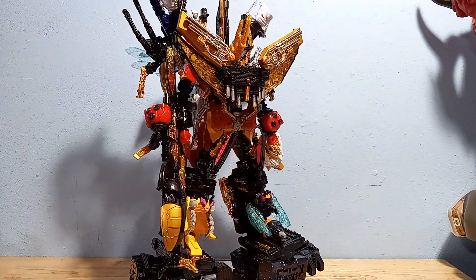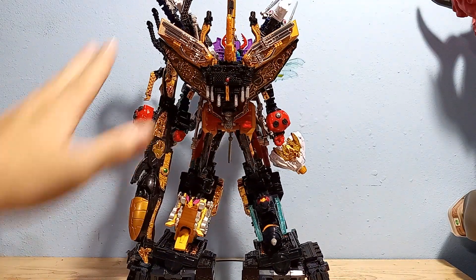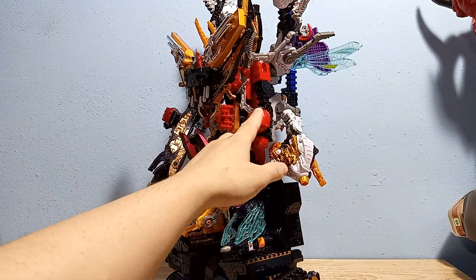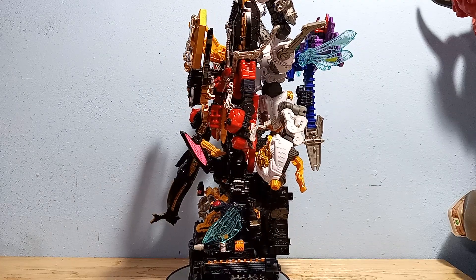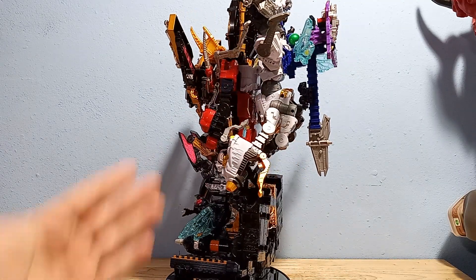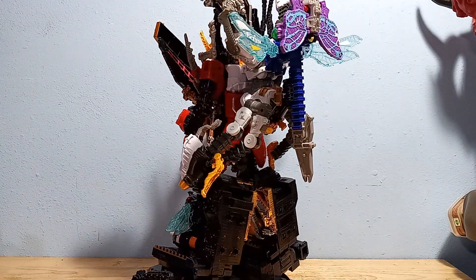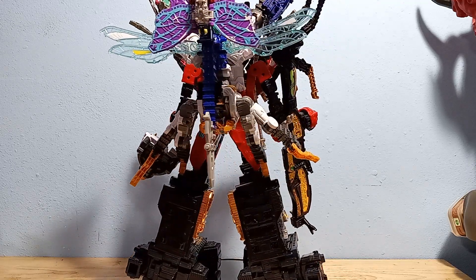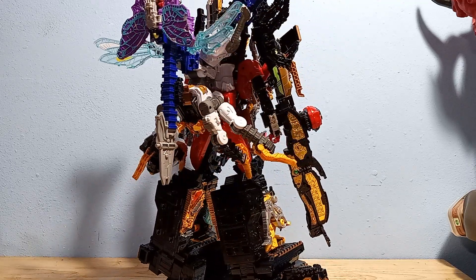The front view looks pretty good actually. I like all the gold bits. I think he would have looked cooler if I got the scorpion. But look at that side view — it's one of the ugliest robots. It's definitely old school Sentai, which I really don't appreciate.